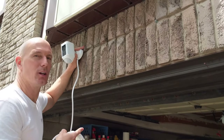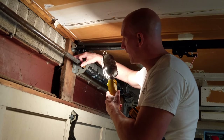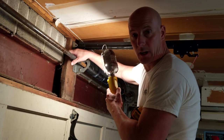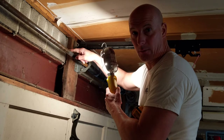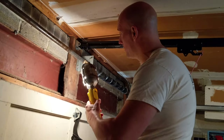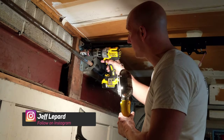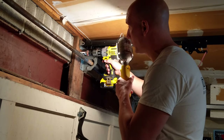We're going inside the garage to do the drilling. I need to drill a little bit through the wood in order to get to the brick, drilling from the inside to the outside. First I'm using a drill with a wood bit to make a little hole so I can get my masonry bit through there. I'm going to start punching out this wood right now.